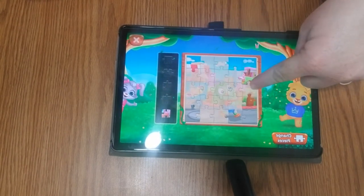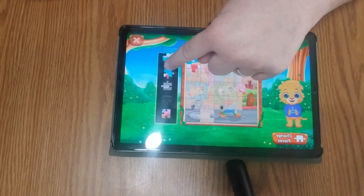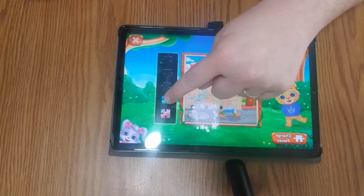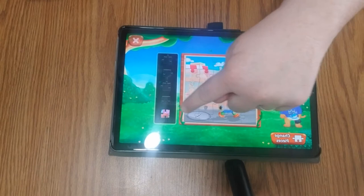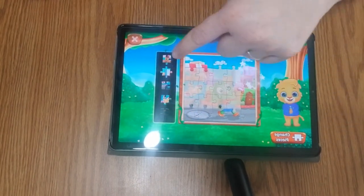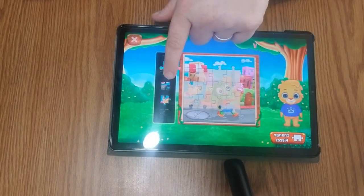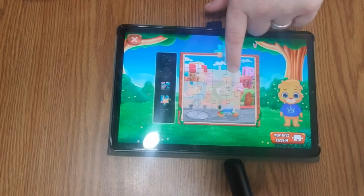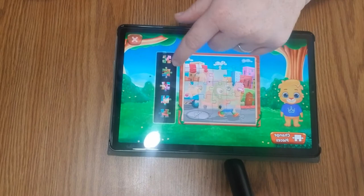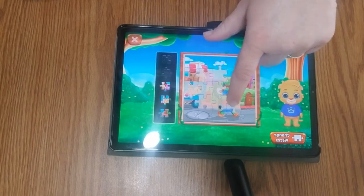Good job! I guess these guys give you the pieces that you're going to put in next. Oh look, it didn't go there — I should have looked better. If you look at the pictures, you can see where they should attach.